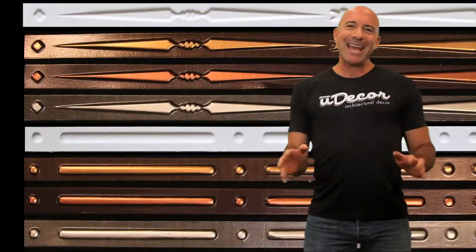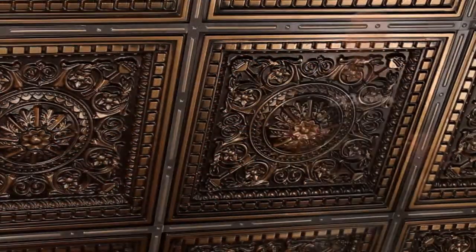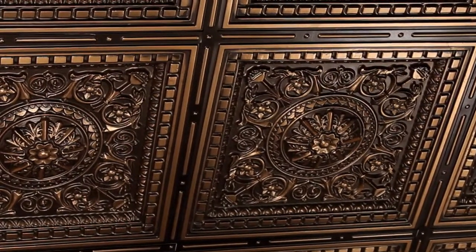They come in eye-catching designs and several custom colors to perfectly match your tiles, giving your entire ceiling a custom look. Before and after — see what a huge difference these grid strips make.